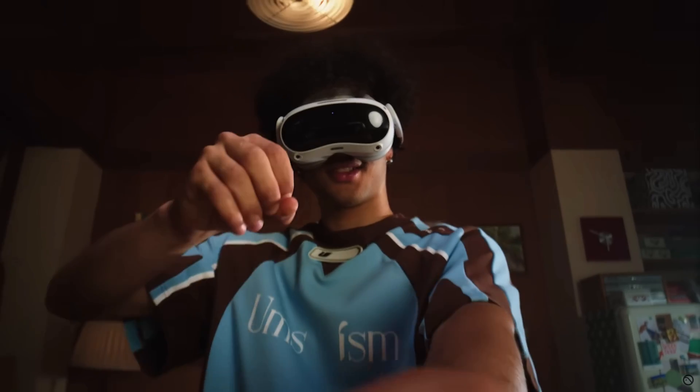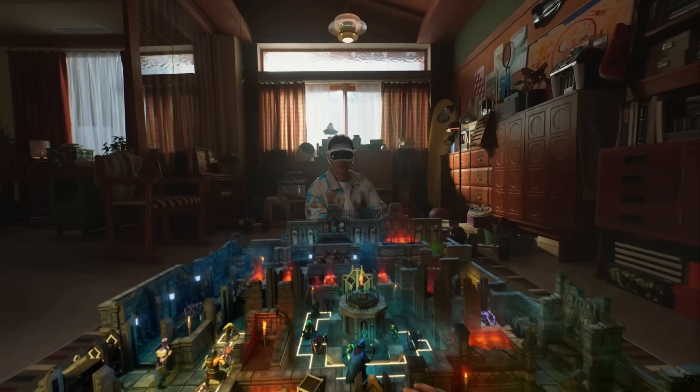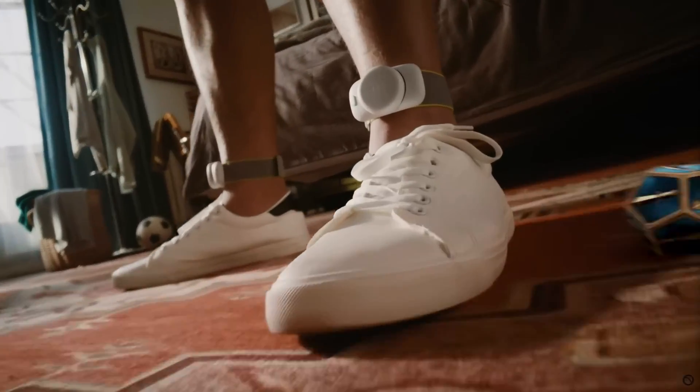Pico XR have released a trailer — I'll leave links to that in the notes below — and they put a lot of emphasis in two areas. One, as I mentioned earlier, is mixed reality: being able to mix your VR environment with the real world. MR certainly seems to be coming of age now, and something that really interested me.